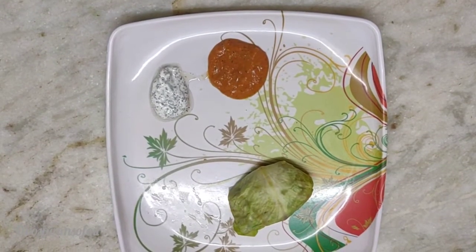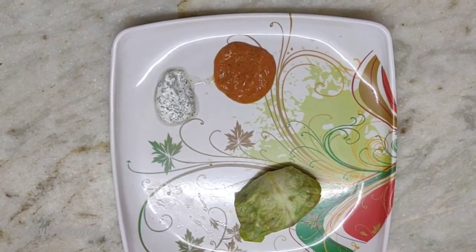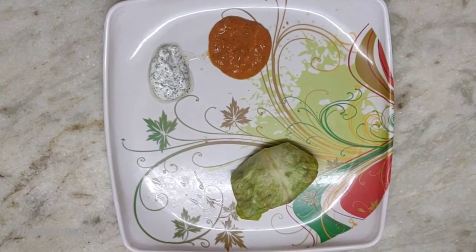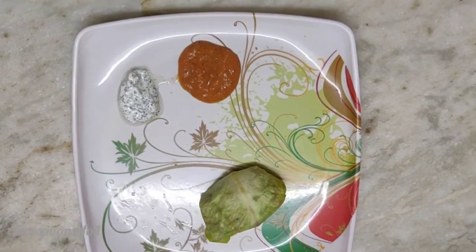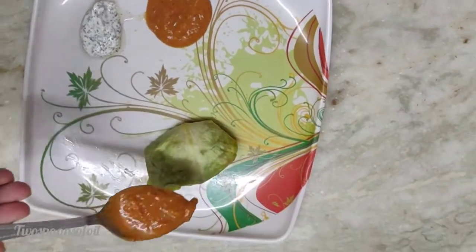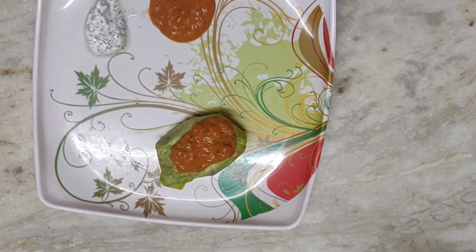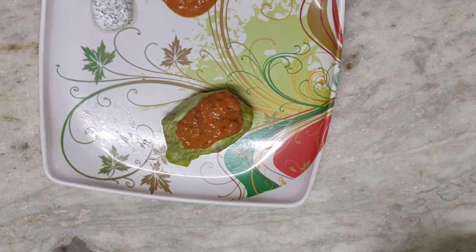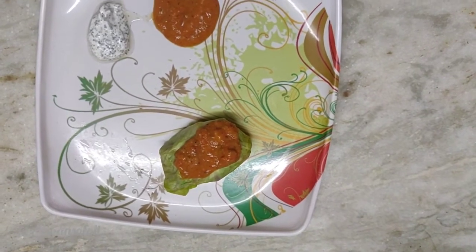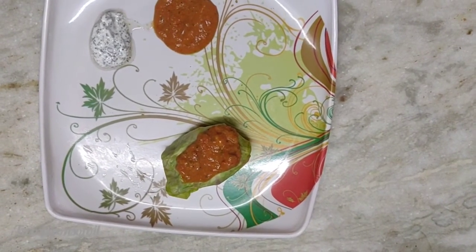These are absolutely ready — gluten-free burritos! I'm serving them with a nice minty dip made with hung curd. You can look at the description box for the link to that recipe. I've also added some enchilada sauce on top in case you like your burritos a little wet. In case the cabbage leaves are not holding up, you can use a toothpick, or if your cabbage is a little old, blanch the leaves first, dry them with a kitchen towel, and then use them.